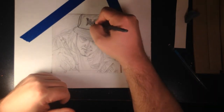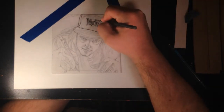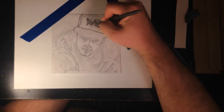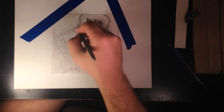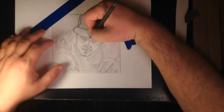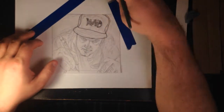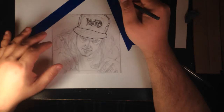Then I realized — oh crap, this is Bristol board, so it's not gonna really transfer as well as like regular photocopy paper if I had sketched it on that. So there's that. Then I did the hat.